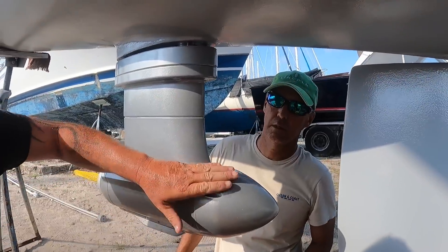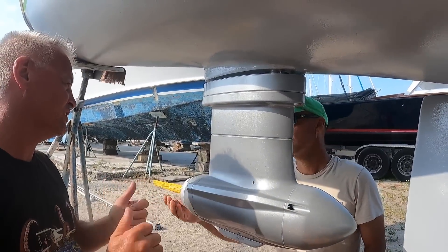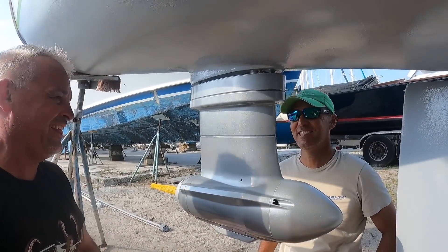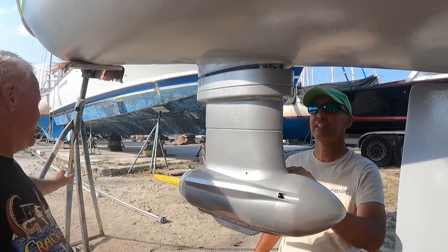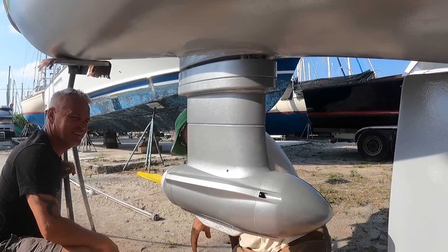Do you know how to drive these? It might be a bit of a learning curve with the torque. It's a very tight marina and slip to get out of on the first try — inches on each side. These things are just going to go as soon as I hit the throttle. As soon as you touch the throttle the boat's going to go.